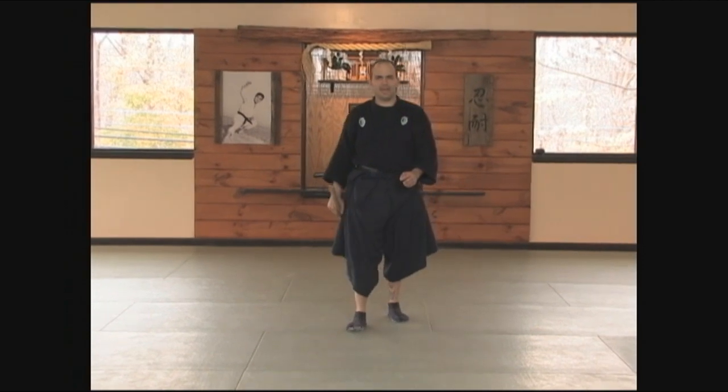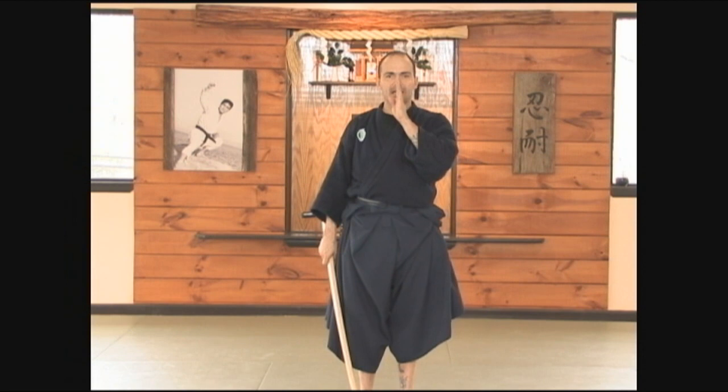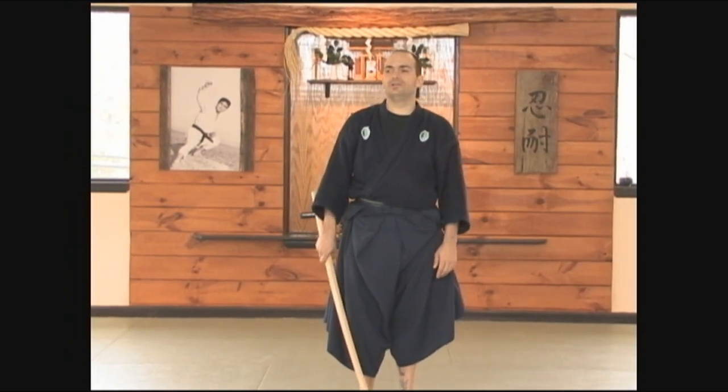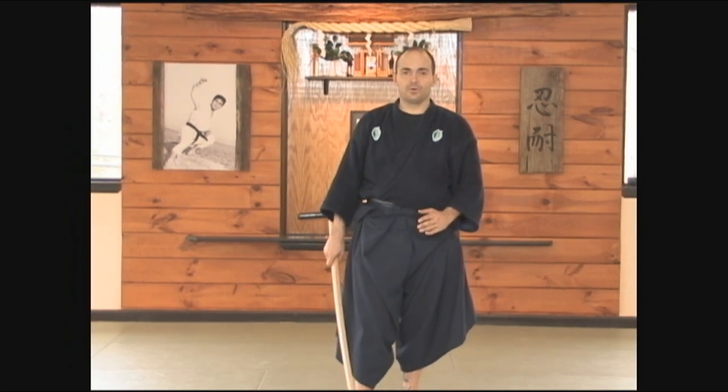One other thing I want to add: when you're practicing this, even if you're the uke and you're standing there in shizen, maintain constant zanshin — awareness and focus on your training partner. Don't look out the window or look around while he's doing his exercise. This is a very, very important practice.